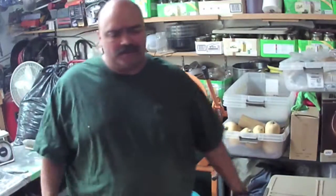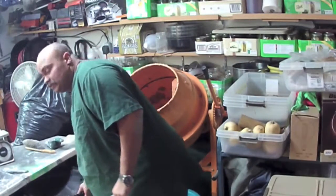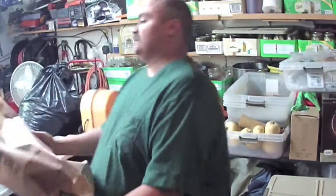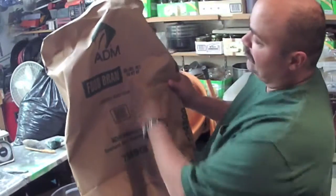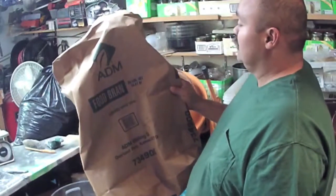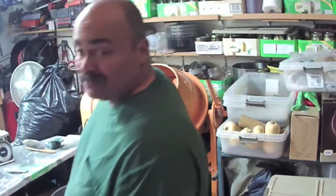Let's measure out some wheat bran. I get it at my local health food store in 35 pound sacks — it's ADM food brand wheat bran. It's only about 12 bucks a bag, so it's really inexpensive and it works great. Mushrooms love it.